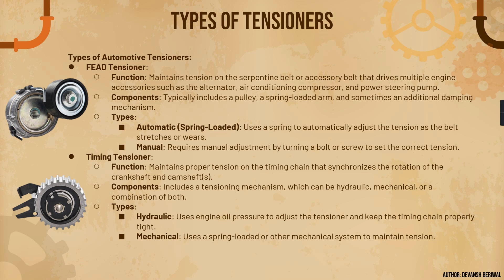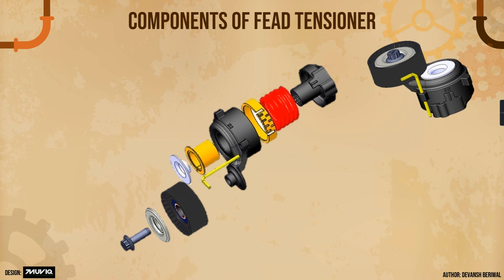Here is an exploded view of a FEAD tensioner and we will understand each component. This one is a bolt. This is the dust cover, which protects the bearing from dust, contamination, and rusting. This is the pulley assembly — a plastic PTFE pulley with one bearing, generally a 6203 ball bearing.